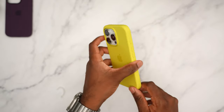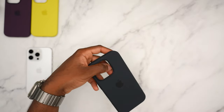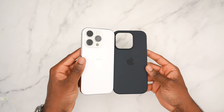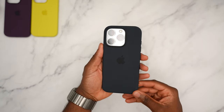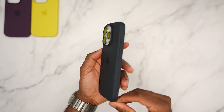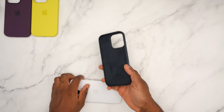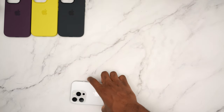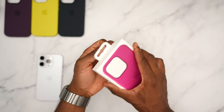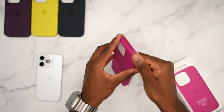Next up we have the black — black and white always go together, but more than anything this is like a midnight color with a blue hue to it, so it's not completely black. With the white titanium it kind of looks like a navy blue honestly. All your cutouts are the same, type-C is open. So far my favorite is the plum, second place starfruit, then black. Next up we have fuchsia — a nice hot pink.